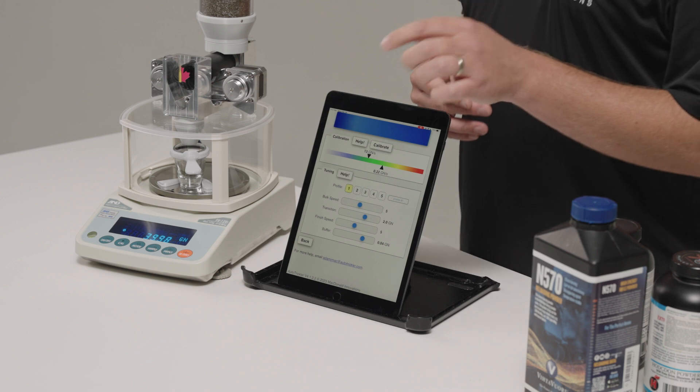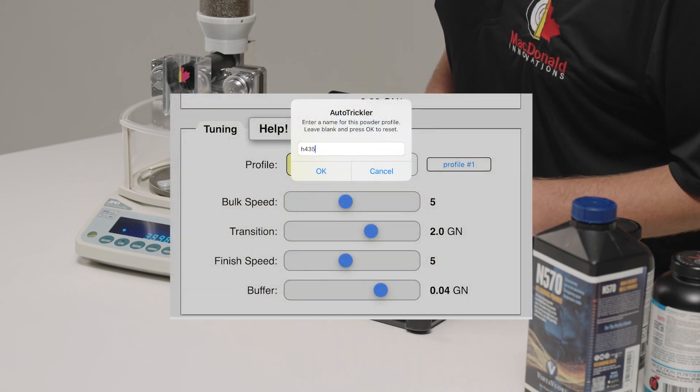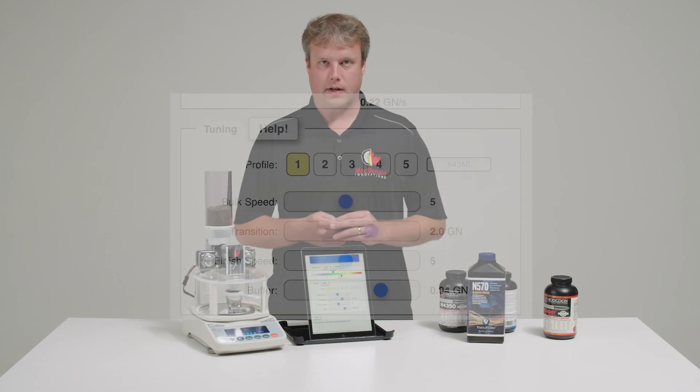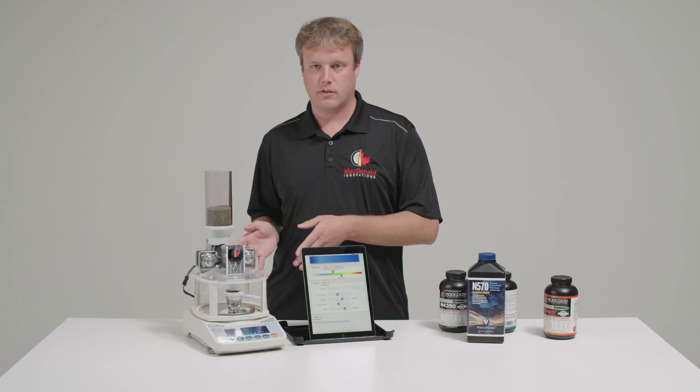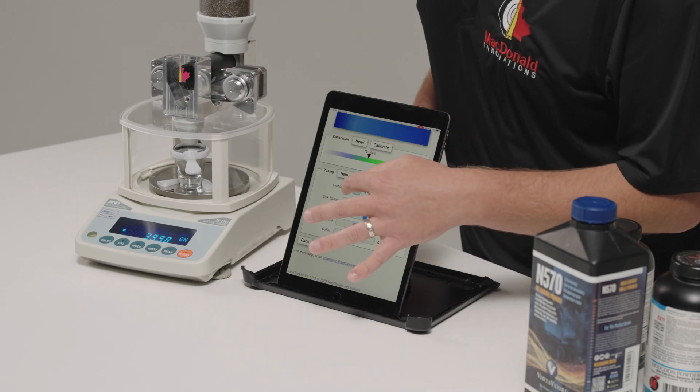I can actually save these changes as a profile within the app. Profile 1 is highlighted, then I can tap on the name and enter a name for this profile. Now profile 1 will be my settings for H4350, and then I'll switch to profile 2 for my next powder.